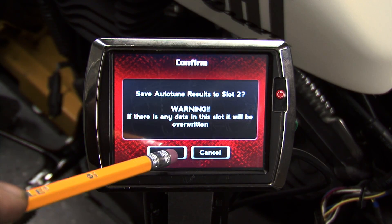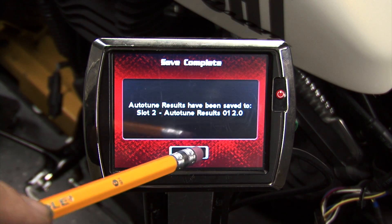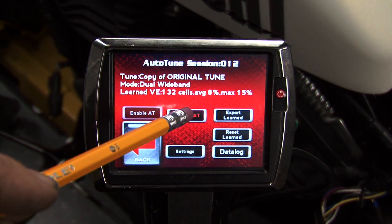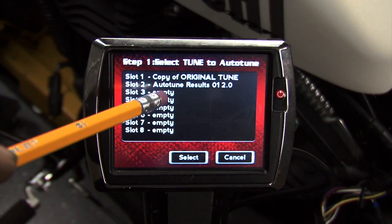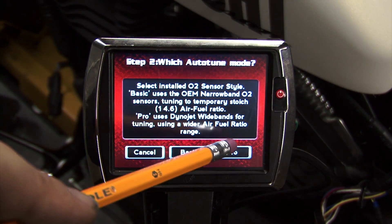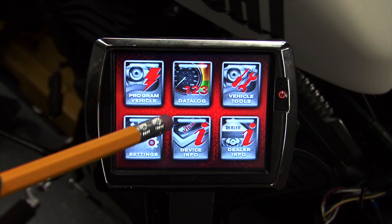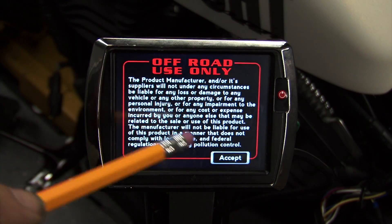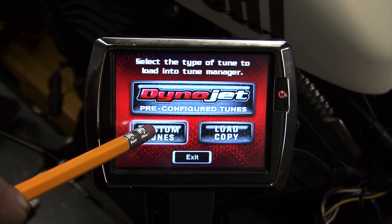If we wish to flash that new tune and continue autotuning, we can disable autotune and re-enable autotune while choosing that new tune as the starting point. If we do not want to continue autotuning and we are finished, we simply need to flash the tune from the custom tune slot.